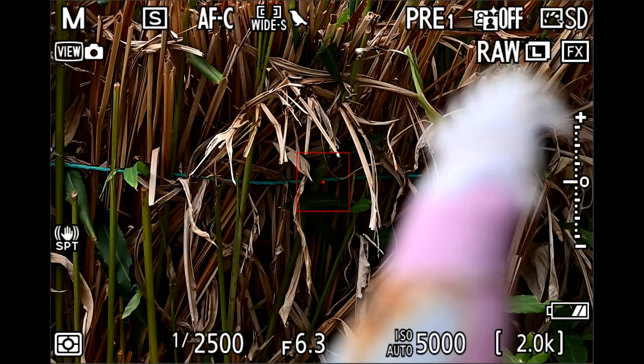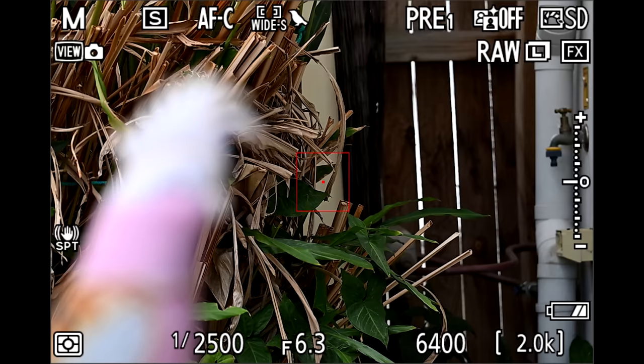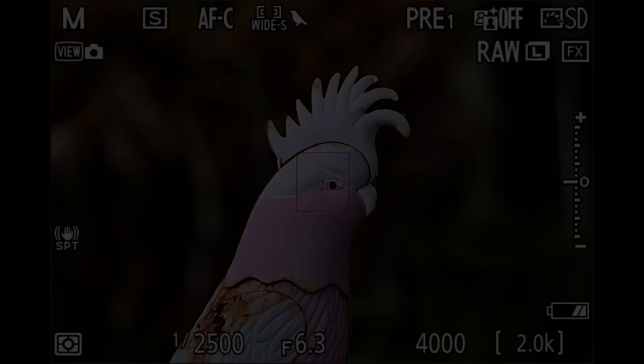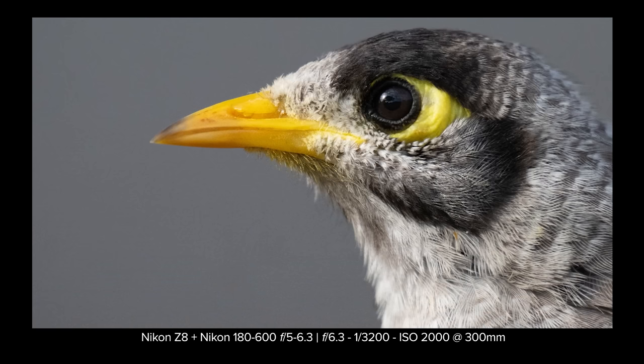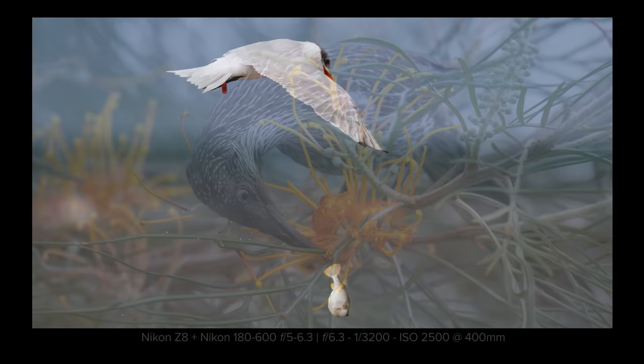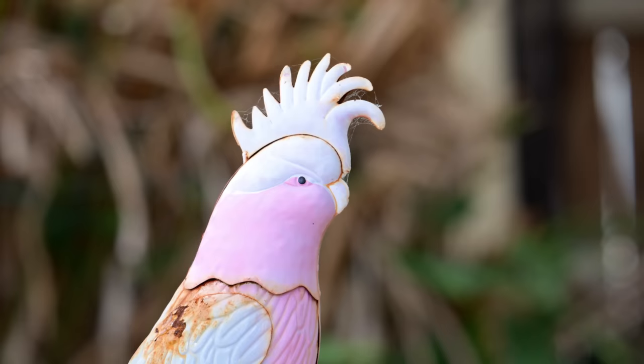Focusing is quick, sticky, and tracks really well. What I really like is that it doesn't hunt or breathe while looking for its subject — it's either in focus or out of focus, no pulsing or anything like that. Sharpness, well, considering it is a Nikon Z lens, images are tack sharp at all focal lengths. I'm amazed at how sharp these images are even at 600. Bokeh looks nice, quite smooth and tasty.